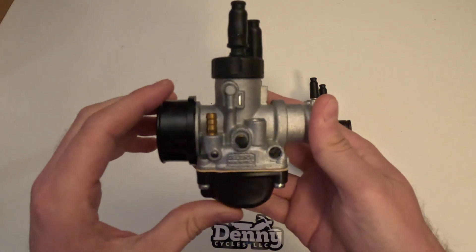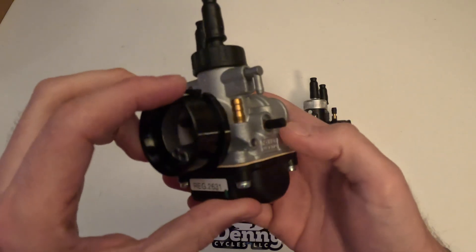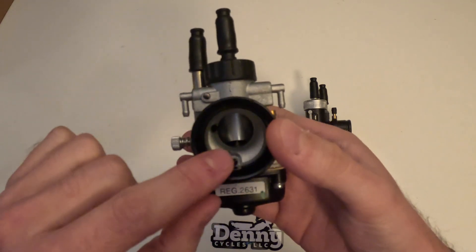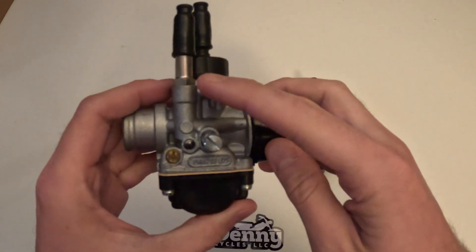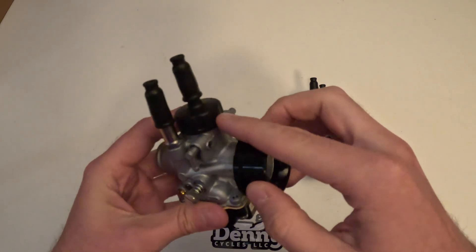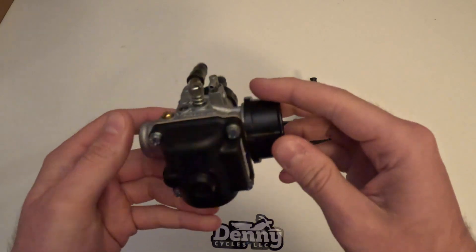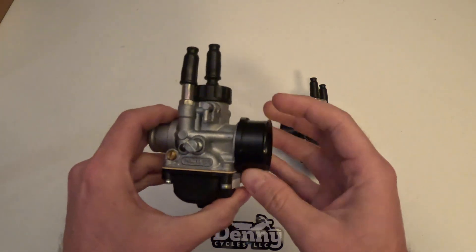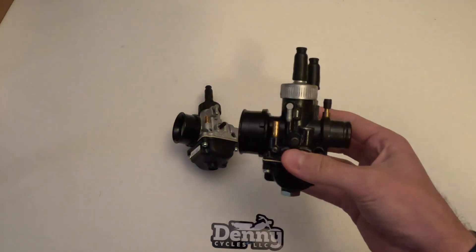To start out we're going to take a look at the regular DS. You can see the overflow, oil injection, fuel inlet, everything there on the side. It'll have a screw-on air filter in that cap as well, a cable choke, twist-on throttle top, and a plastic float bowl. That's the regular DS.